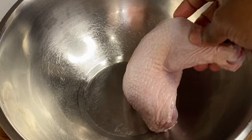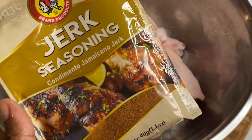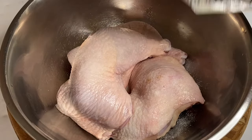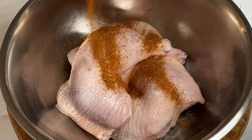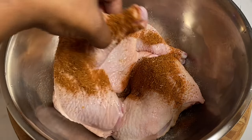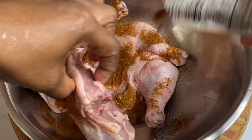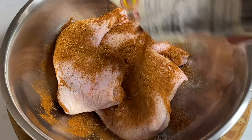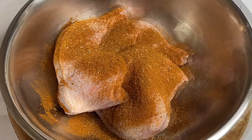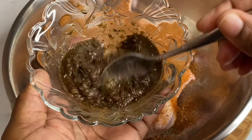First things first, here I have some nicely washed leg quarters, and today I'm going to season with some salt and my favorite dry jerk seasoning, which consists of all the fine ingredients to make a great jerk: all spice, ginger, garlic — the whole ten yards. Feel free to use your black pepper, your onion powder, whatever you have available.